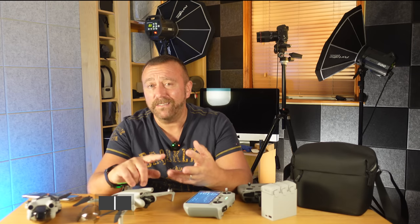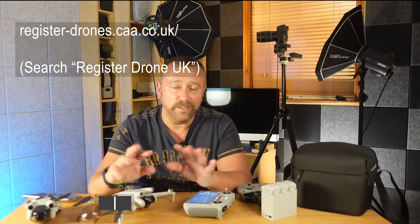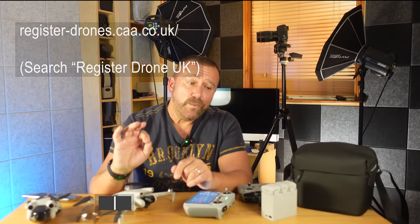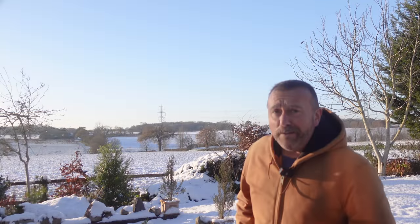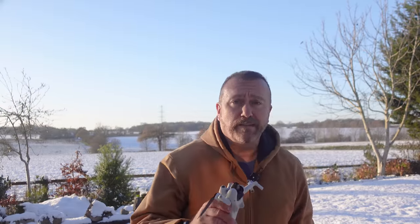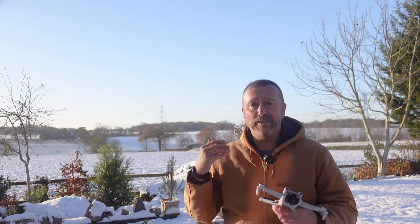If you're in the UK you're also going to need to register yourself at registerdrones.caa.co.uk — or just Google 'register drone UK.' Once you've done that, you're good to fly. After updating the firmware, getting to know the Fly app display, and making sure all the batteries and the controller are charged up, we're finally ready for our first flight.